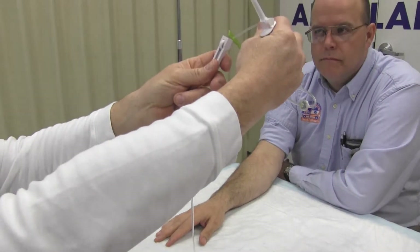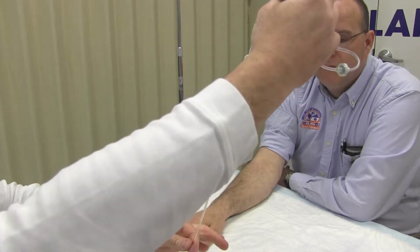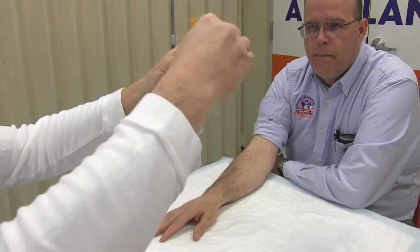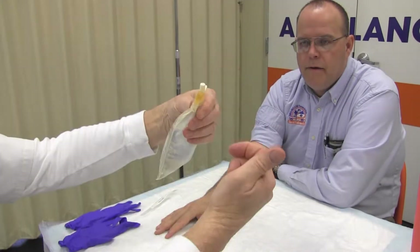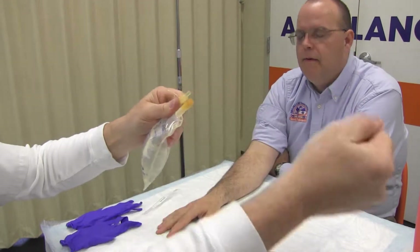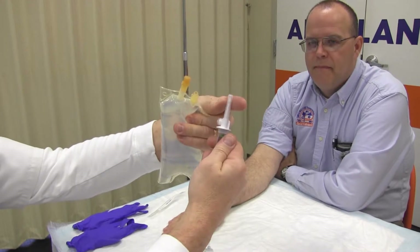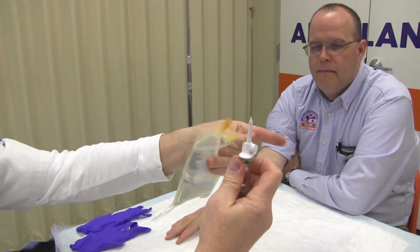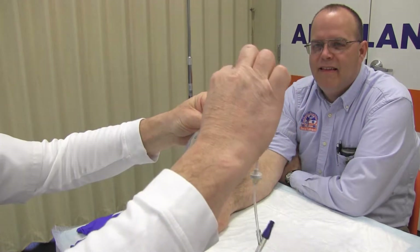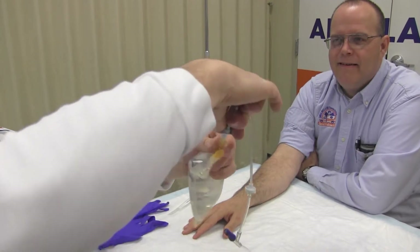Tighten the stopcock. Remove the sterile stopper from the IV solution and the administration set. Be careful not to touch or contaminate either end. Insert the spike of the administration set into the IV bag port using a twisting motion.